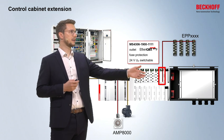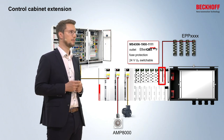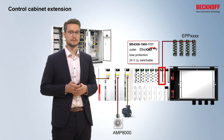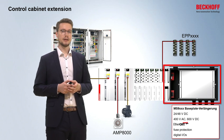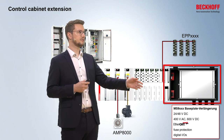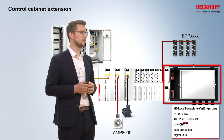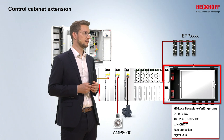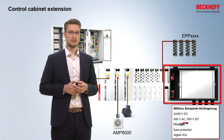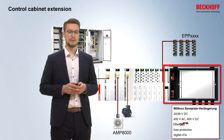EtherCATP outputs from the MS4 module can also be used to connect our EPP world — the EtherCATP boxes — and distribute them throughout your machine. If there is still anything that cannot be connected with the MX modules, you can use our base plate extension, the MS9, which provides 24V, 48V, 600V, and 400V with built-in fuses, EtherCATP, and also the opportunity to use digital IOs that are already integrated in the base plate extension.